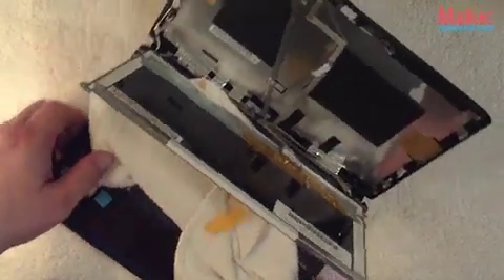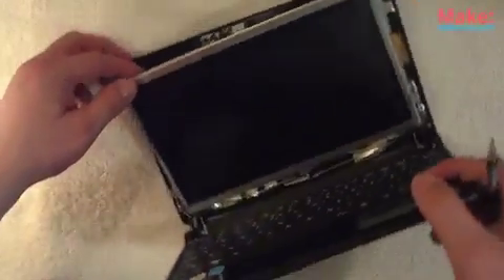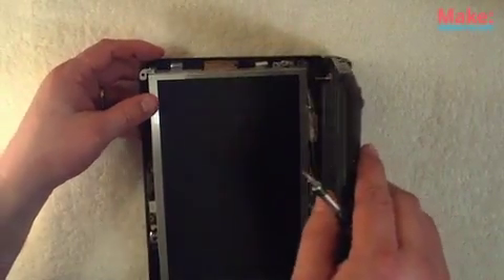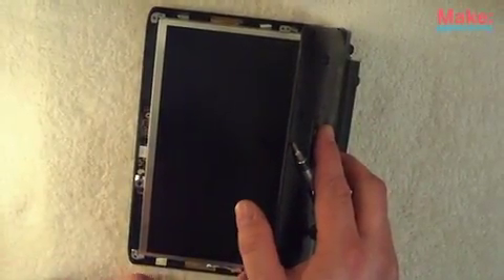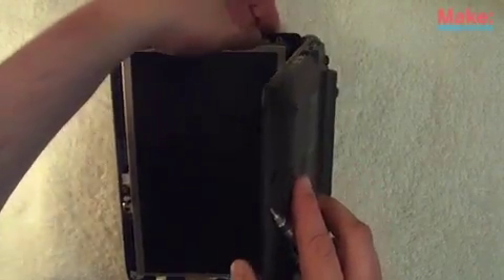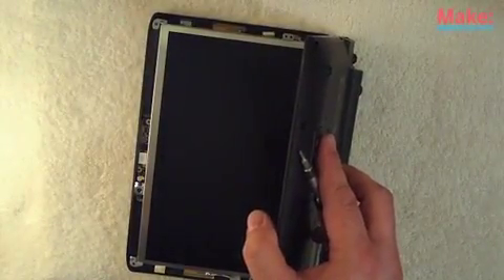Next, we're going to slowly set the screen and hinge back into the back bezel. They usually have little plastic tabs to align everything, and then we just replace those screws.